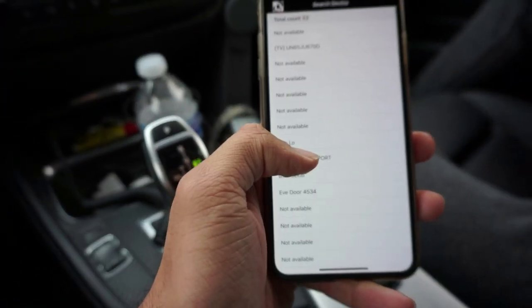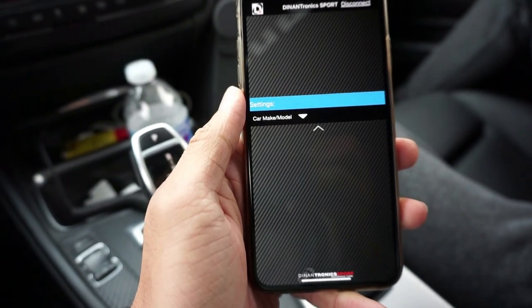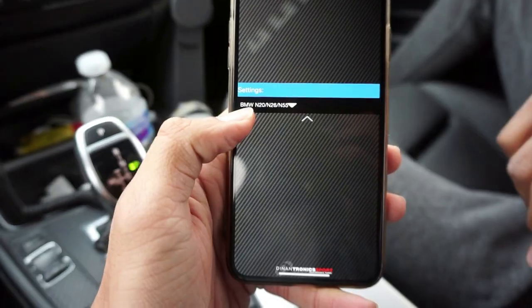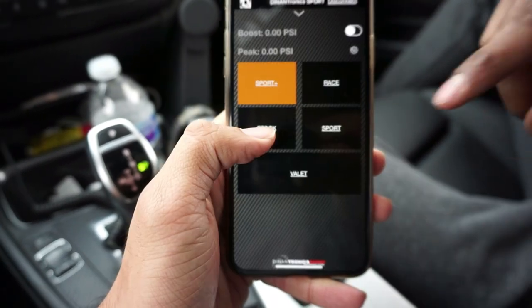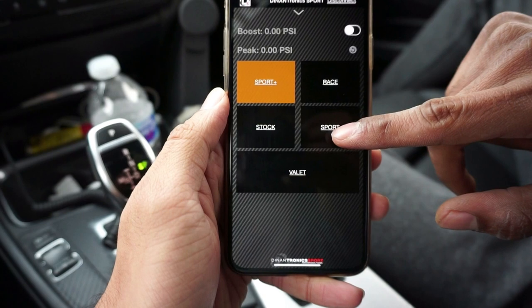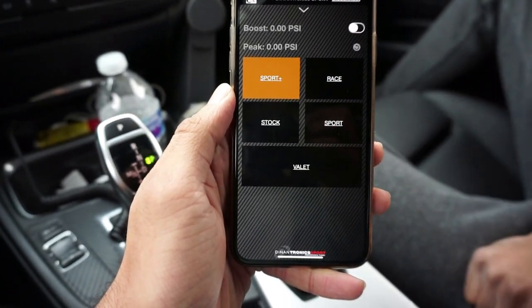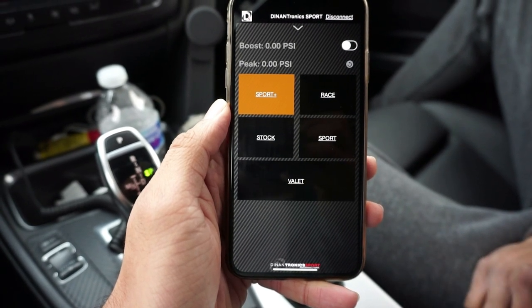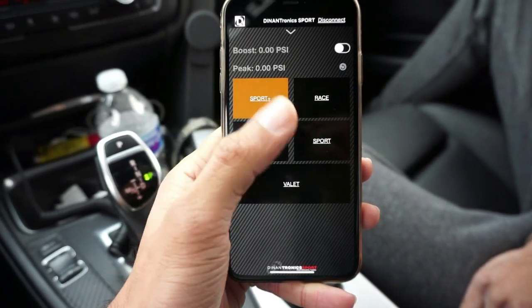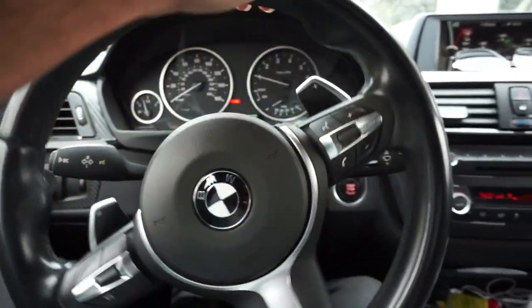Then it's gonna tell you to store Sport — just hit that, hit OK, and you're gonna hit car make and model. My engine is N20, so I already knew that, you just gotta find out yours. Stock is stock power obviously. Sport adds a little bit more. Sport Plus is more. And you also have valet mode — so if you give your car to the valet, they can't have access to full power, it cuts power down below stock values. That's how you control the app.